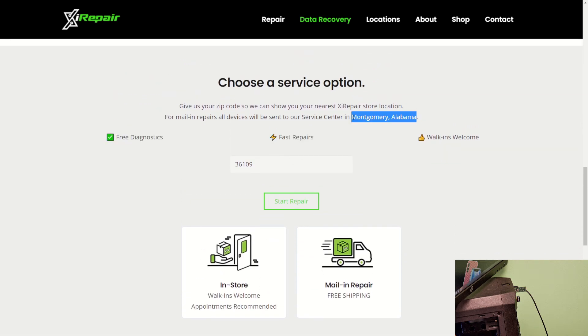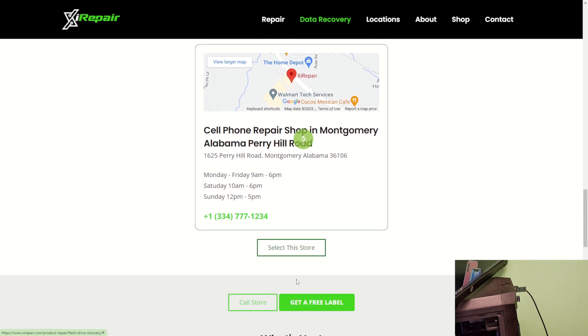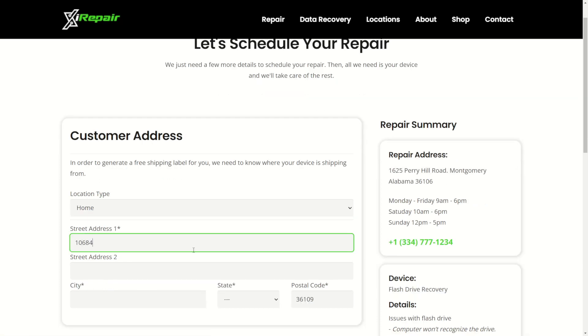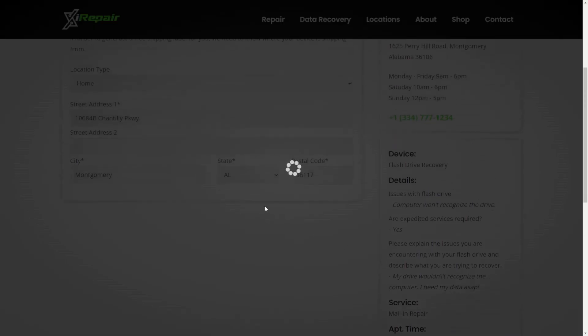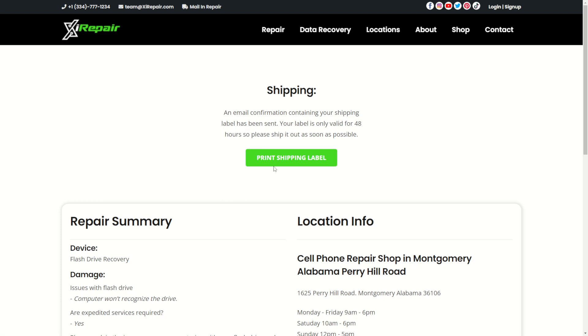We only have one location at the time of making this video, though we may have more in the future. The mail-in option does offer free shipping to us. You'll select our service center address, click select, and then click get a free label. Enter the address you'd like the device returned to, scroll down, and click book repair. This will generate a shipping label, which you can print by clicking print shipping label.